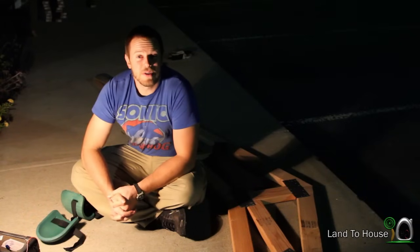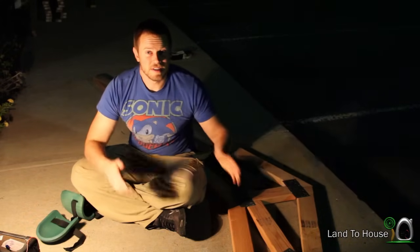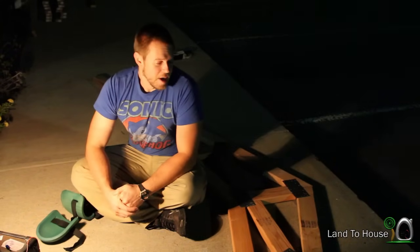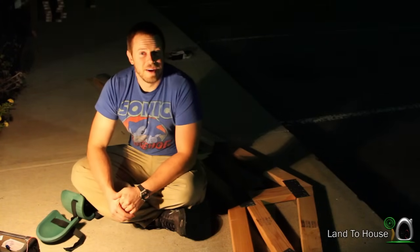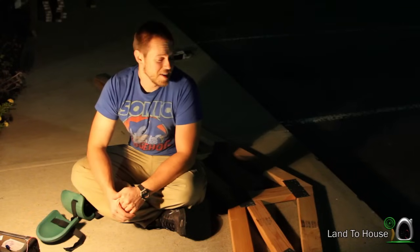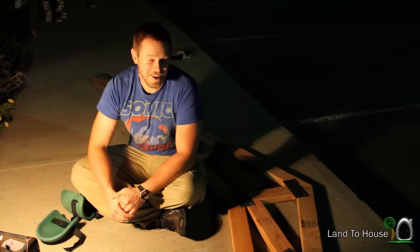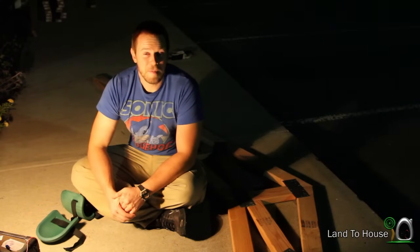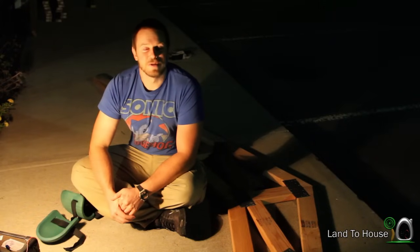That concludes the build of a scissor truss. I've got to have a total of five of these plus the two gable ends, so I have to make about two more of these before I'm done. I know that these nighttime builds and videos aren't exactly ideal because it's so dark, but I don't have a lot of time, so it'll have to do. Thanks for watching this video. I can't wait to get all of these installed and get my roof on the tiny house because bad weather is on its way. I'm Seth Johnson with Land the House, and I will see you next time. Bye.